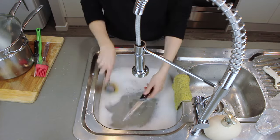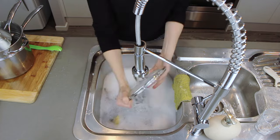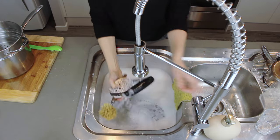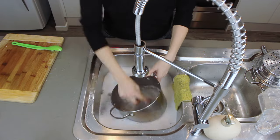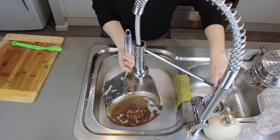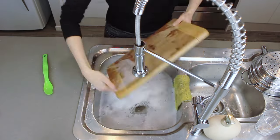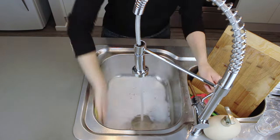Thanks so much for watching this video — make sure you thumbs it up and hit that subscribe button and the little bell so you get notified when I post new videos. You can also find out a lot more about the natural things I make at home on my website at mandymakes.com.au. Let me know in the comments below if you've tried this dishwashing liquid and how it works out for you — I would love to hear from you. Thanks again for watching, see you next time.